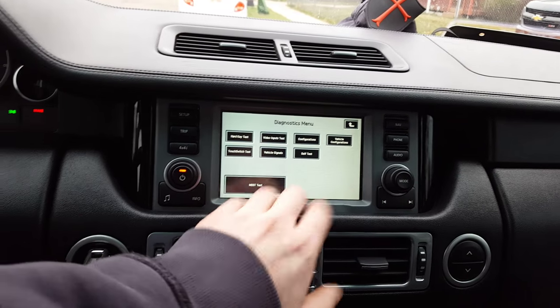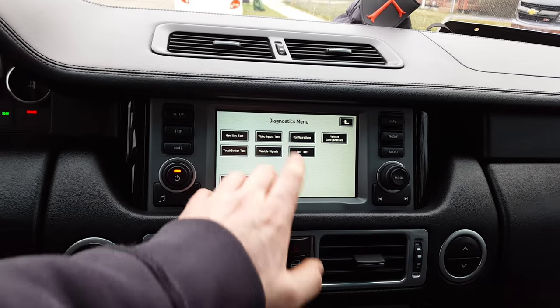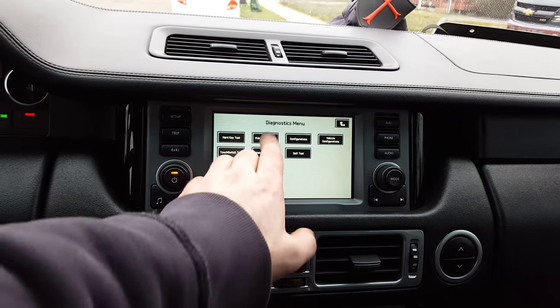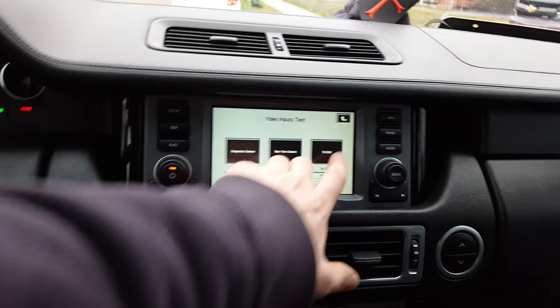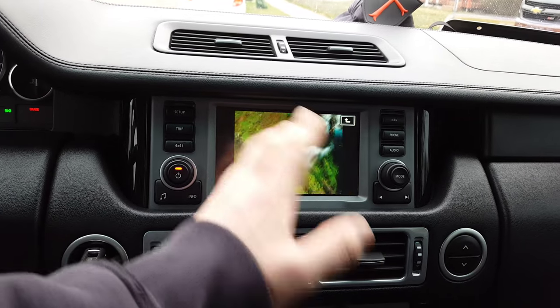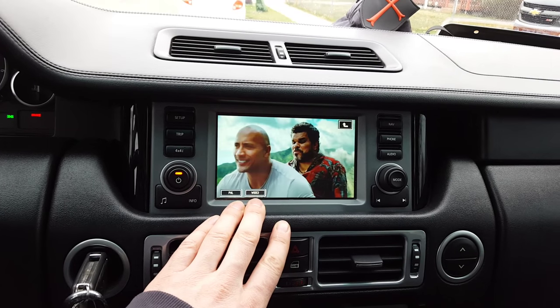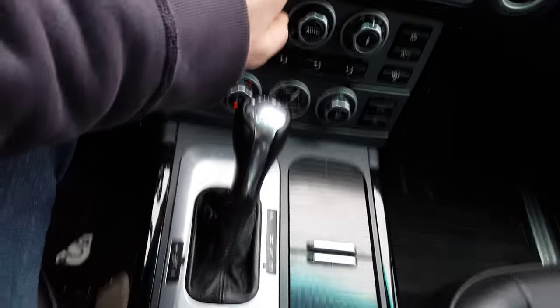I haven't really messed around with much of this — the only reason I learned to do it was to watch video while driving. Go to Video Inputs, then TV/DVD, and it takes you in there. You've already got the video playing, and you can adjust your aspect ratio and watch videos while driving.